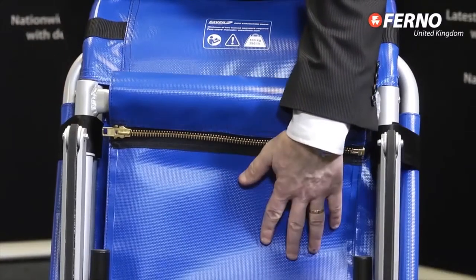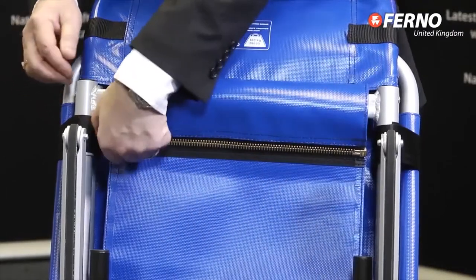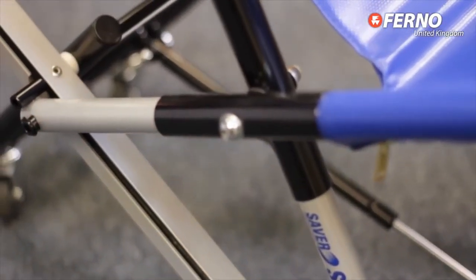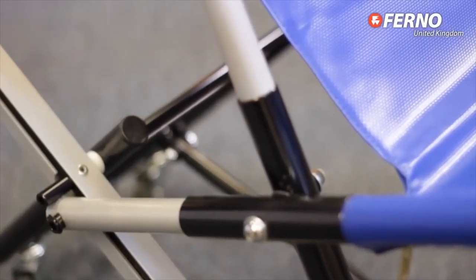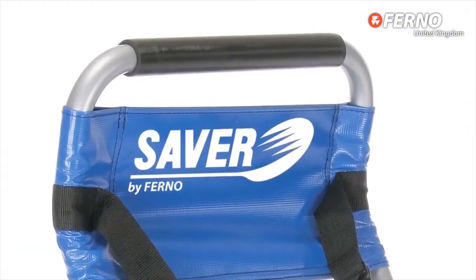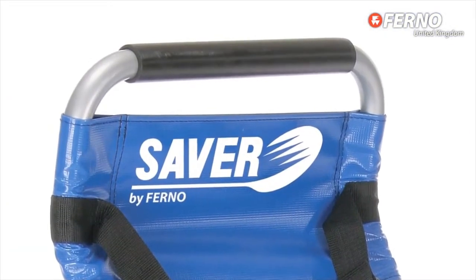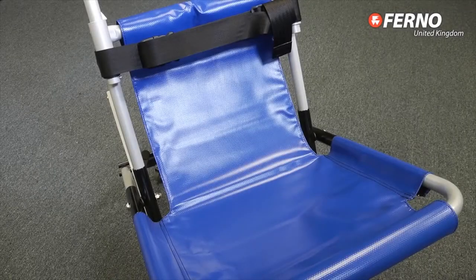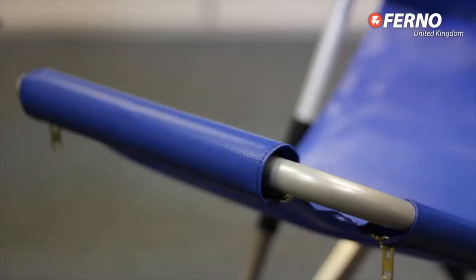The seat is covered in flame retardant vinyl and can be completely removed for cleaning. The frame itself is sturdy and coated in high quality epoxy powder silver paint. An adjustable easy grip handle makes it easy for the user to control and, as the seat is attached all around, it means the patient can be transferred to the side or to the front.